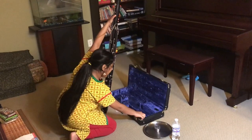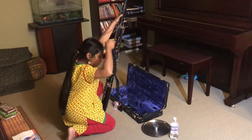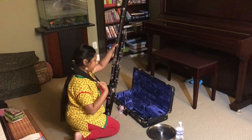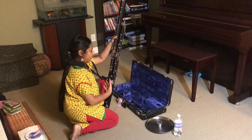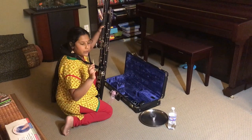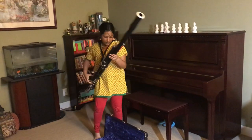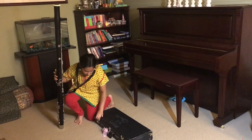Next, you take the neck strap and you put it on and latch it to the bassoon. I already have the precise length of the neck strap set. Next, you take out the reed and make sure there's no water in it. But first, before you pick up the bassoon and go to your seat, you have to close the bassoon and latch it.